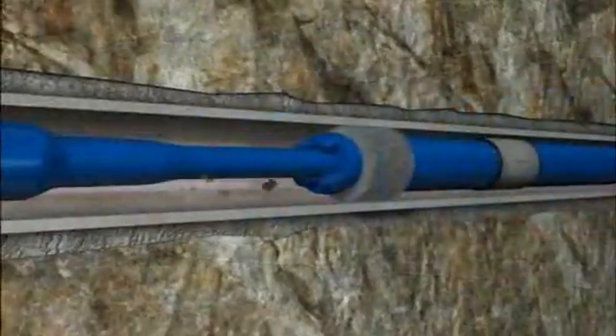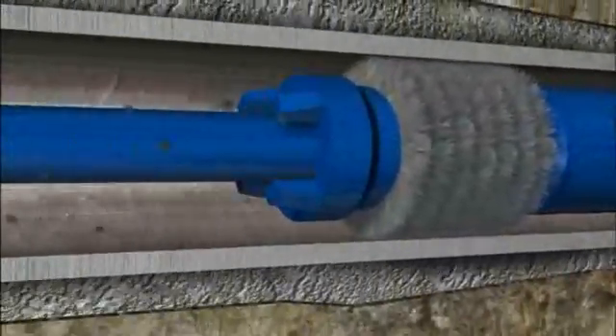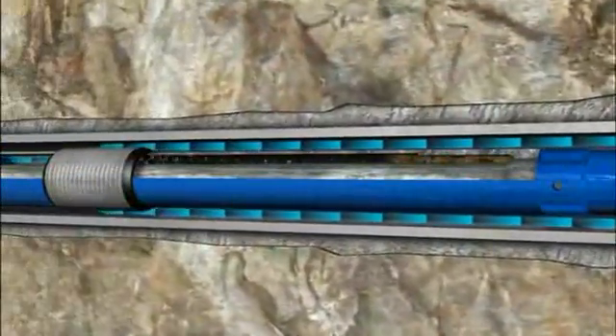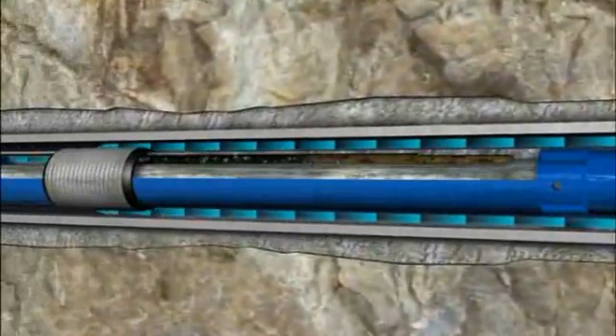The multitask filter is activated mechanically when picking up or slacking off. When pulling out of the hole, the bypass closes to divert fluid through the filter media, capturing any debris suspended in the fluid column and isolating it in an internal debris chamber.